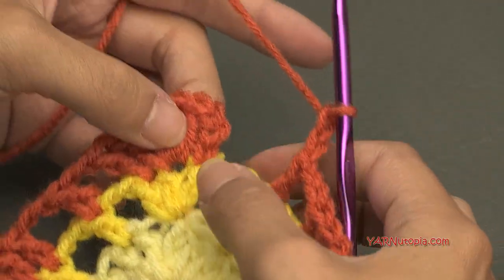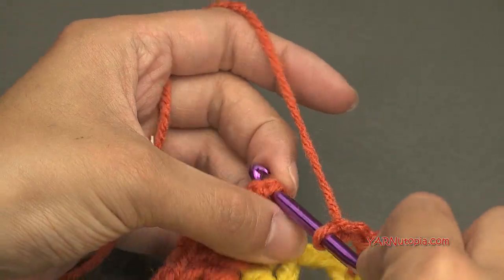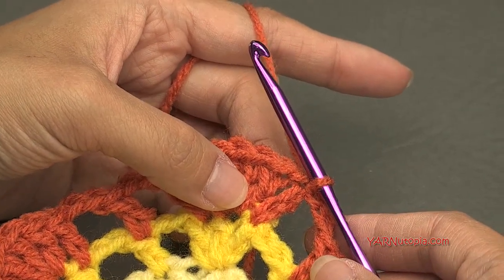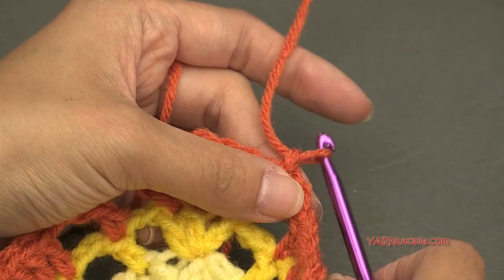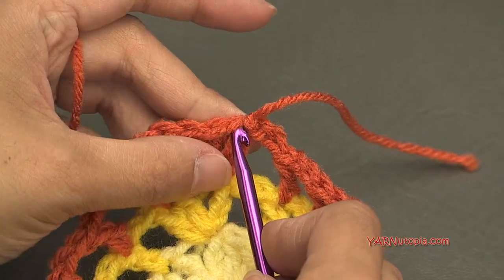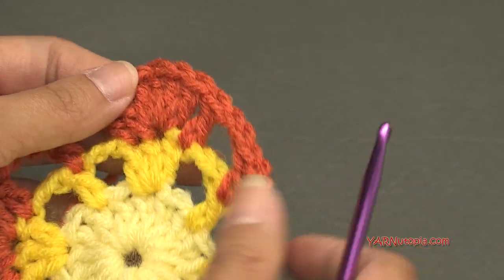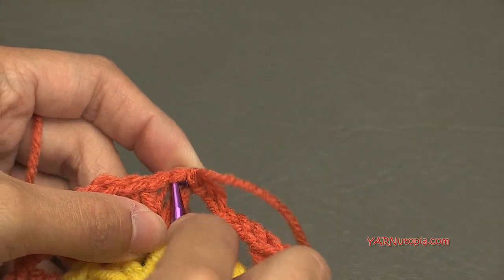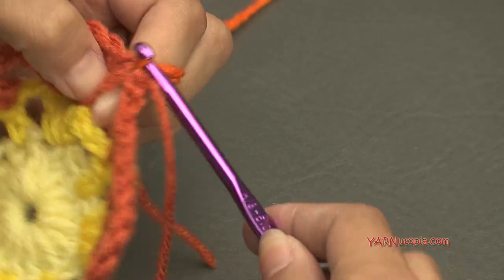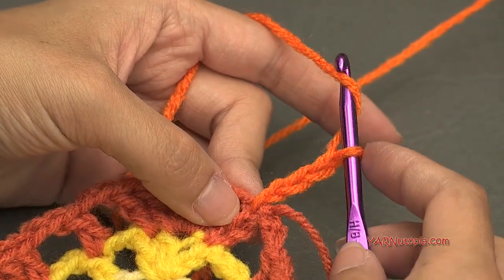Finishing round three: chain two, then slip stitch to the beginning chain-up-three of this round — one, two, three, right at the top. Insert your hook, yarn over, pull through and through. Now if you are not changing color, just chain up three and go on to round four with me. I'm chaining one, cutting my yarn, pulling it through and pulling tight. Inserting my hook right into that same stitch — I'll grab the new color, hook it on, pull it through, then chain up three: one, two, three, counting as our first double crochet.